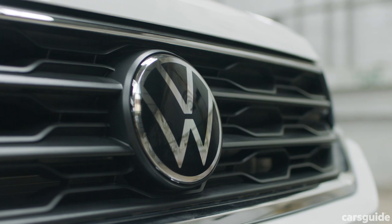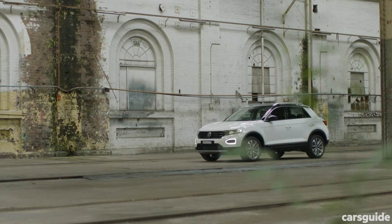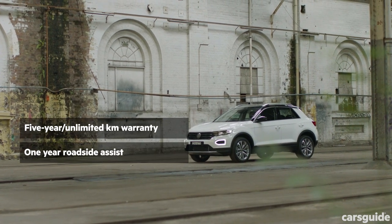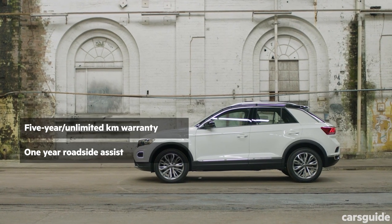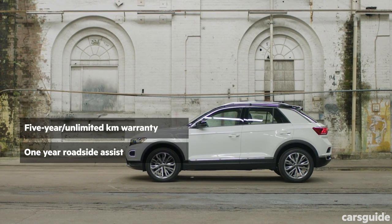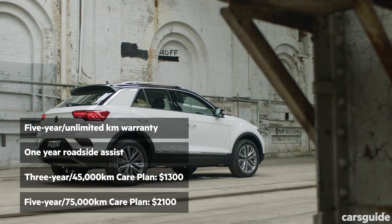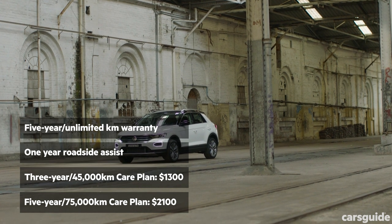VW Australia offers a pretty decent ownership program, though it doesn't better any of its competitors. The warranty is five years and unlimited kilometres, and you get one year of roadside assist for free. There are a couple of servicing options — you can pay as you go via the brand's capped price servicing plan, or opt for a care plan for either three or five years.